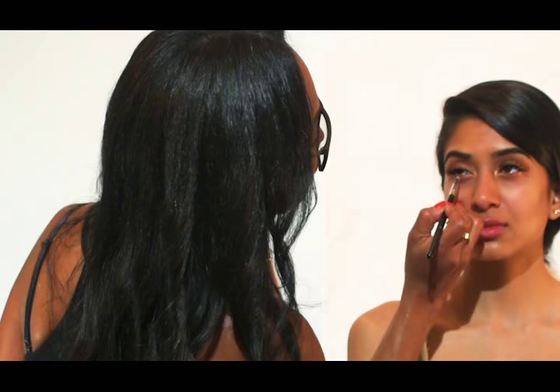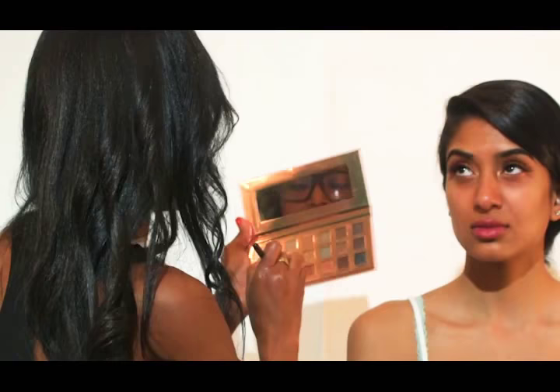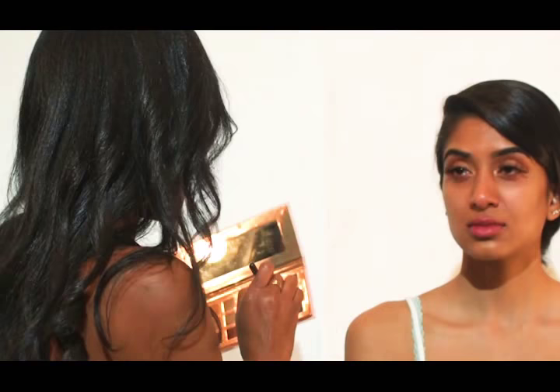That's so pretty on her. Same thing on this eye. Then I'm going to contour underneath with the mocha color that I used on the crease here in the center, just to bring some color back into my palette and frame the eye better.